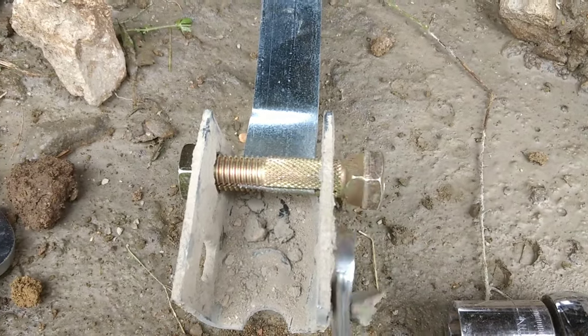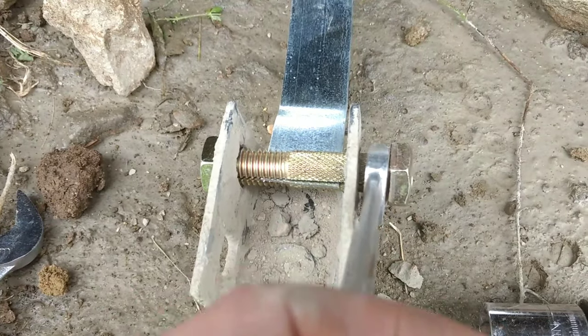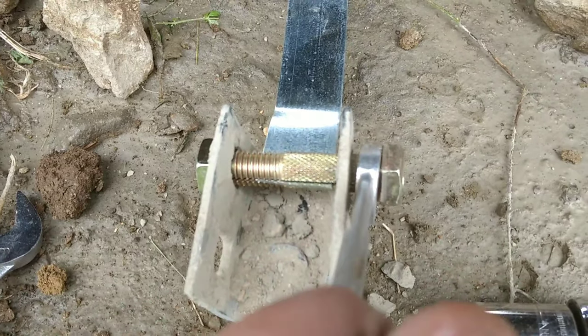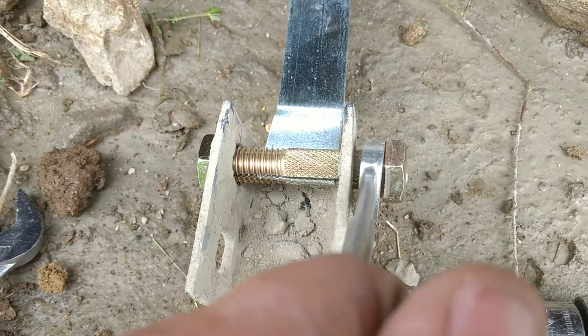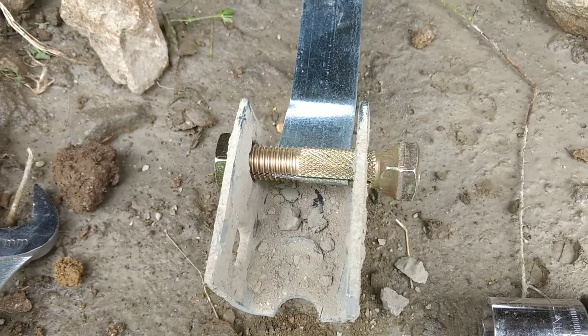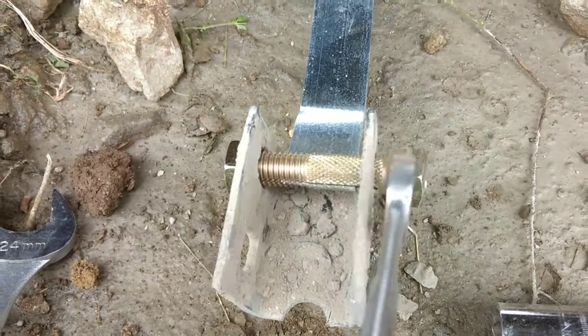I fit the 5/8 onto this little square part. Once I get up to a certain tension, I'm going to have to stick this on, hold it, put my ratchet on, ratchet, then stick this back on to hold the tension and stick my ratchet back on. You'll see the process — that's what this 5/8 inch is for.